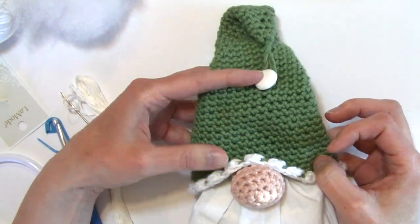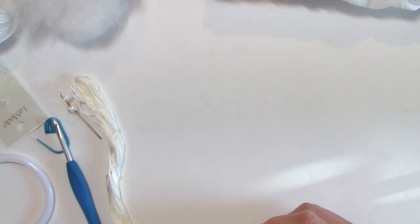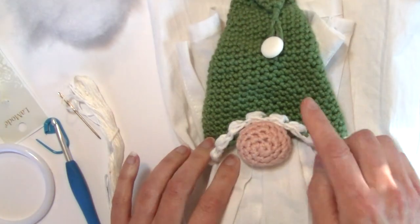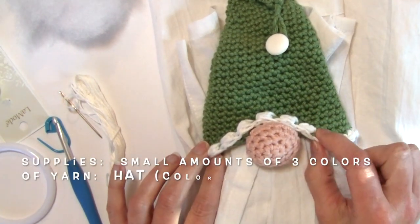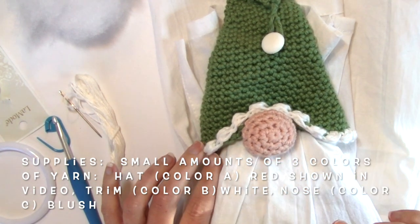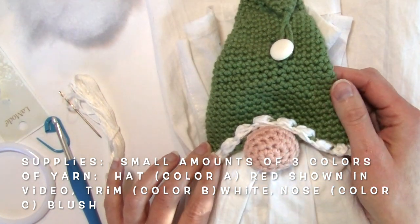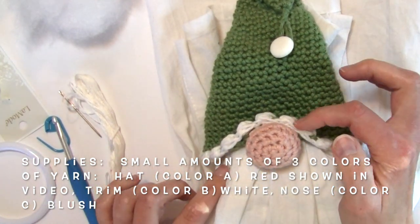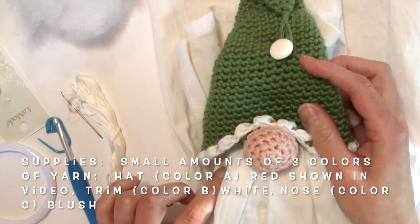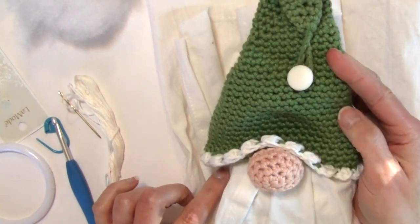We need a few supplies to get started. We're going to be using three different colors of yarn. I have a main color for the hat, white for the trim around the hat, and a blush color for the nose. You're just going to be using small amounts — really scrap amounts — of the trim and nose colors, and just a small amount of your color A for the hat.